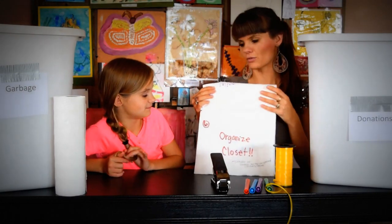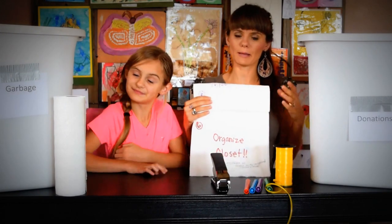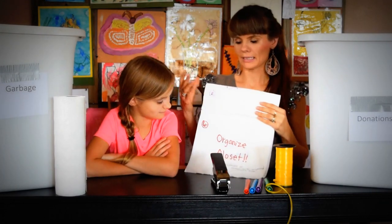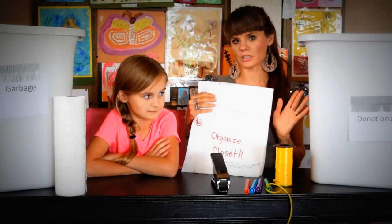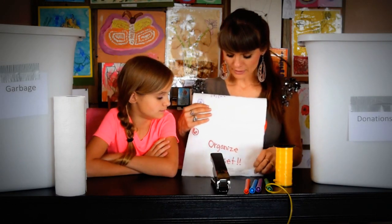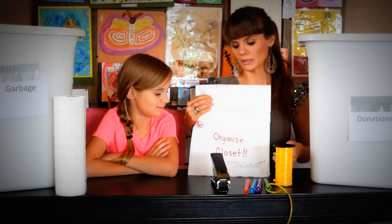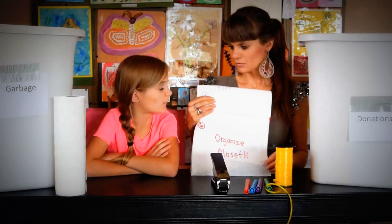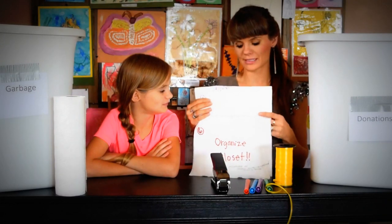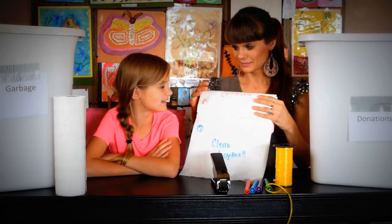Organize closets. For organizing closets, we have garbage cans and we put garbage bags in — one says 'donate' and the other 'garbage,' and my kids fill them up. Usually the donation one is filled up more than the garbage, which is good. See what you need and what you don't — if you outgrew it, if it's destroyed, or if you never wear it, this is the time to think of donating it and letting someone else who needs it wear it.